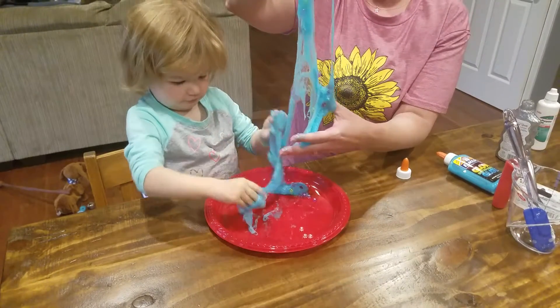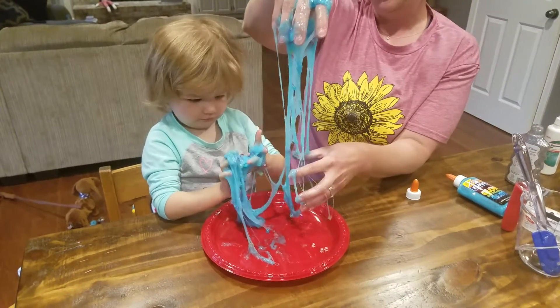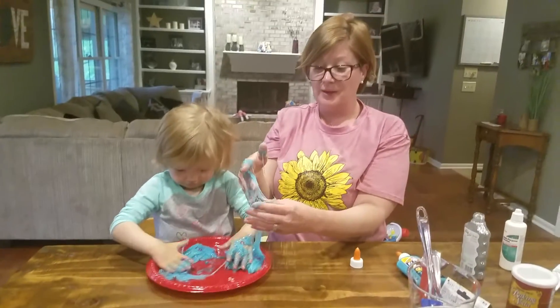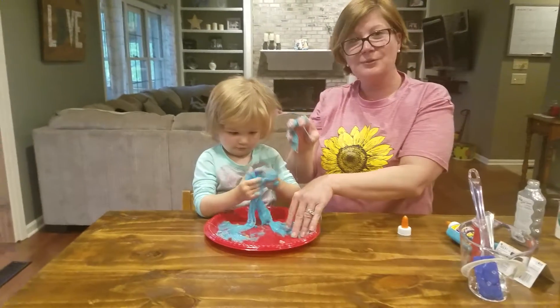Hope you guys have fun making your own slime. Looks like it was a good time. Greta, can you help find some letters? Well, you guys enjoy making slime. Miss you guys. Hope you're staying safe and healthy. See you soon.